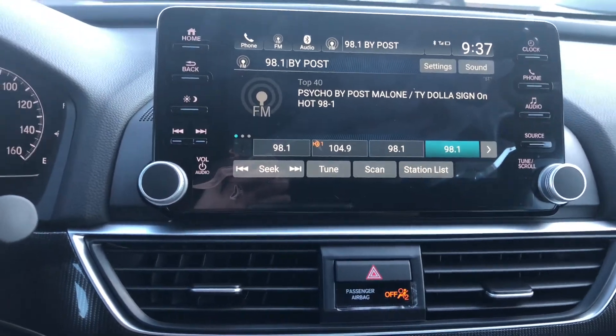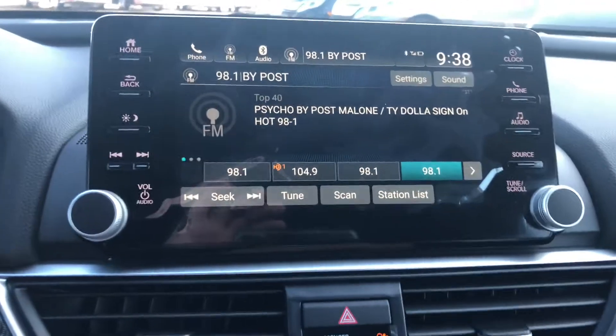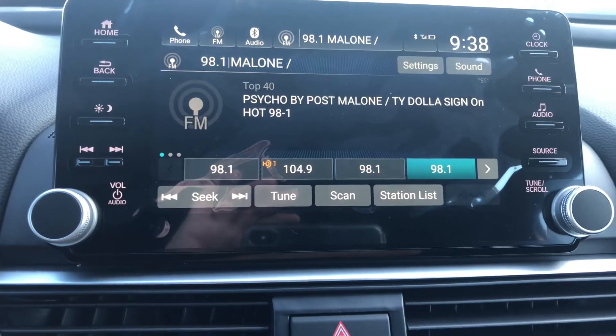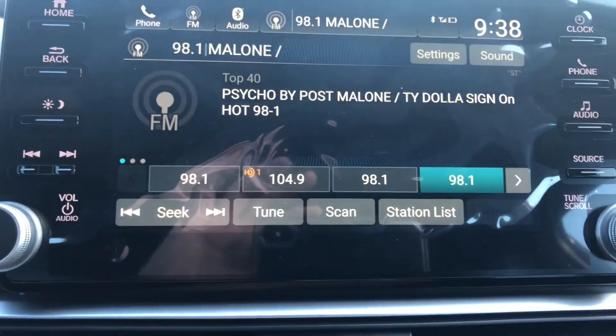From what I'm understanding, it sounds like you've got a couple of duplicate radio stations. So I've tried to replicate what it sounds like you're dealing with here. You can see the station I've got here is 98.1, and I've got too many stations.